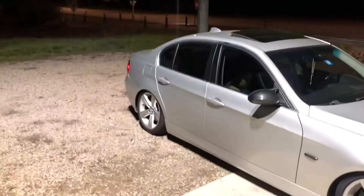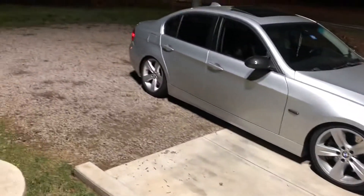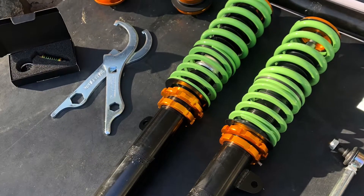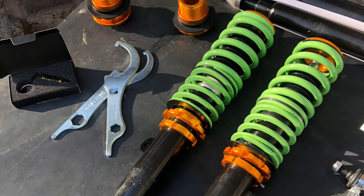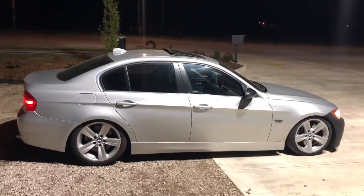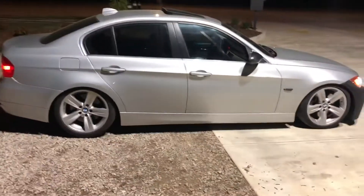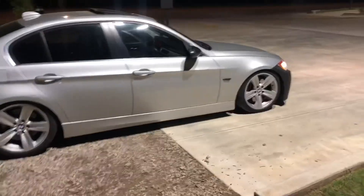We have the BMW sitting nice and low with the M3 front bumper bracket and coilovers. Looking good — I got the Ultimogs and they honestly ride really good, I thought they'd ride a lot worse. The back might be more slammed than the front, I may be tripping. Raceland coilovers, I got the Ultimo ones — they're like $470 something, already shipped with everything.